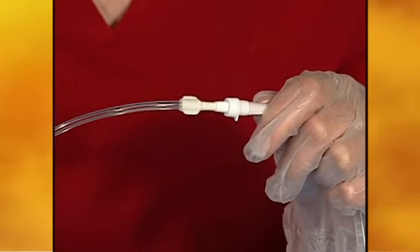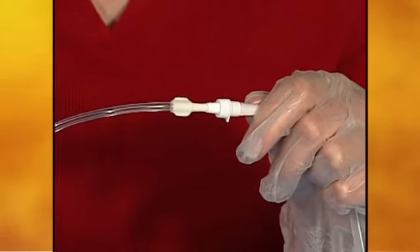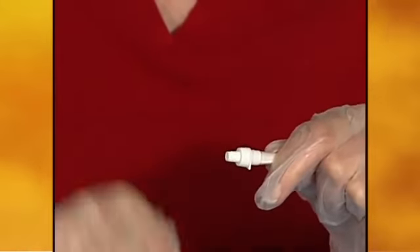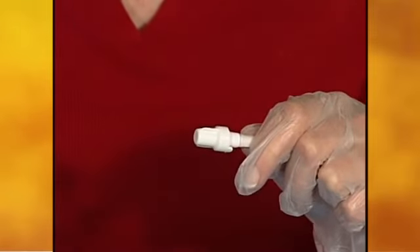To disconnect the drainage bottle from the catheter, hold the drainage line near the access tip and the catheter near the end. Pull the access tip out of the catheter. Clean around the opening of the catheter with an alcohol pad and twist the new cap into place. A slight click will be heard and felt as the cap locks.